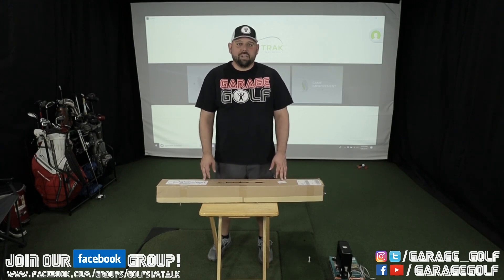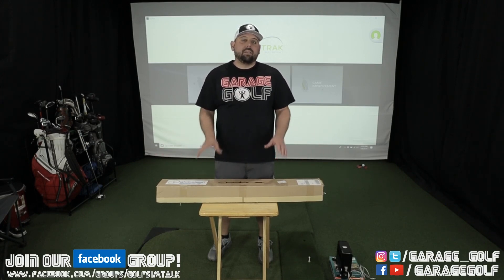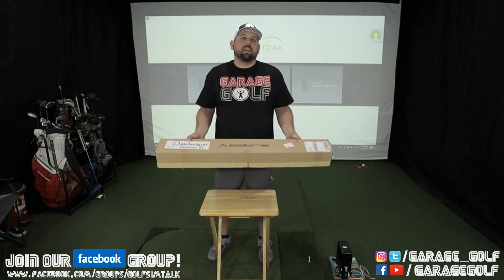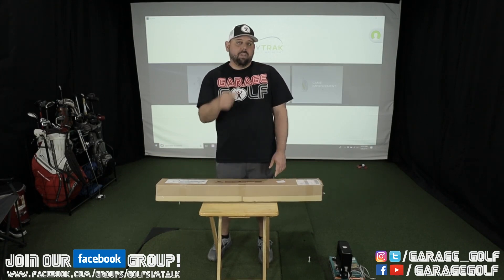Hey fellow garage golfers, Roland here with Garage Golf, where we provide extraordinary golf info for the extraordinary golfer. Today's video is all about testing out these brand new irons I just got courtesy of the Global Golf uTriad program. Stay tuned and check it out.